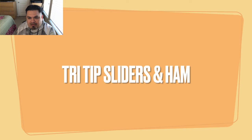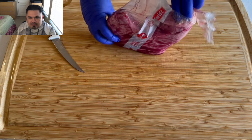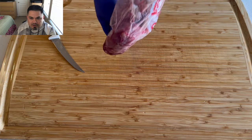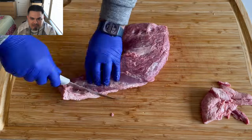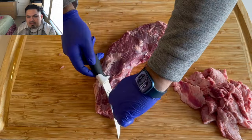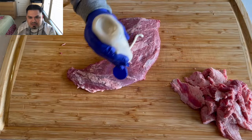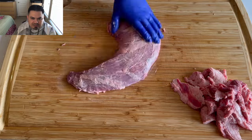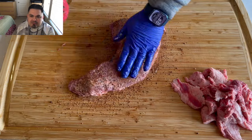We've got a tri-tip we're gonna make some sliders out of, and we also have a ham — this is actually our Christmas Day dinner that I'm prepping the day before. I'm just going to remove this fat cap nice and quickly with one of my favorite knives and shape it up a little bit, then coming in with a horseradish sauce as a binder. We're gonna do the 1836 from Suckle Busters on this one.